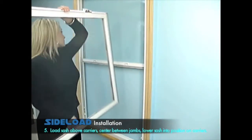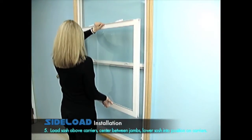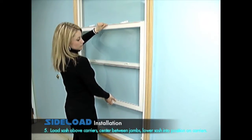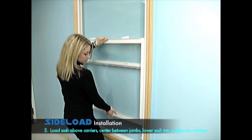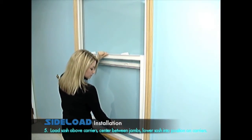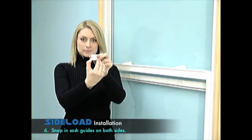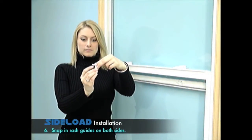Load sash above carriers, center between jams and lower sash into position on carriers. Snap in sash guides on both sides.